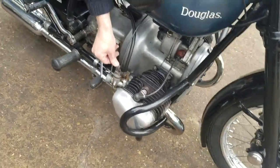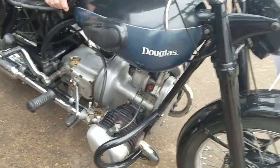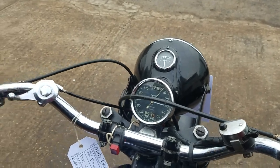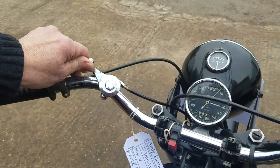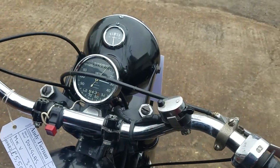There we go. The chokes on these — press it down and turn it through 90 degrees. Give it some choke as well. This one's the advance/retard. So that's fully advanced, and that's retarded. Retard the ignition a bit.